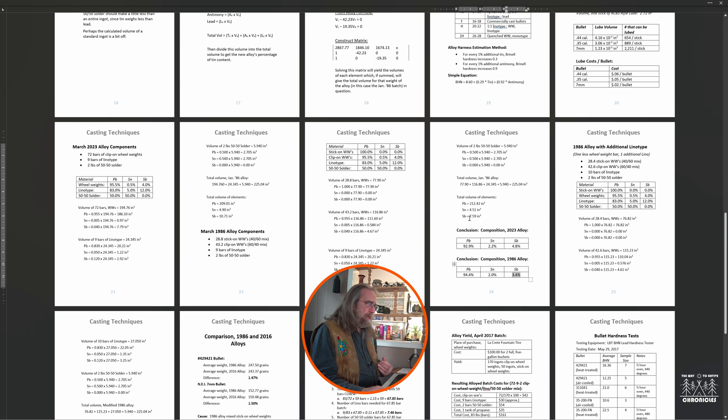Let's throw in one more alternative: suppose that instead of 72 bars of the 40/60 mix of stick-ons and clip-ons, I use 71 bars of wheel weight material and bump the linotype from 9 bars up to 10 bars. That gives us another alternative to examine.